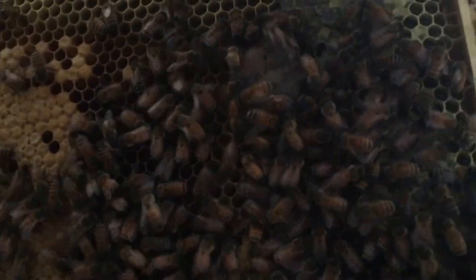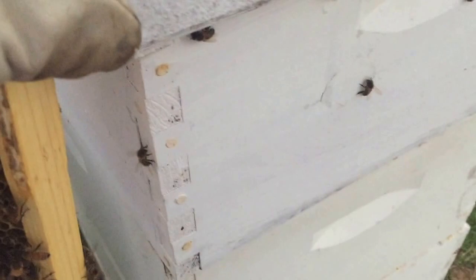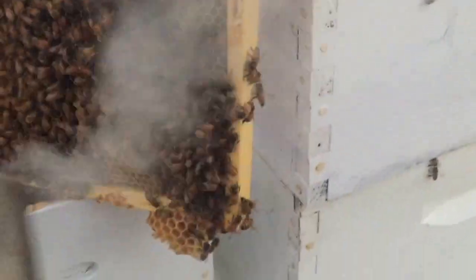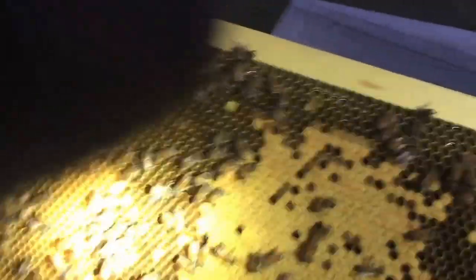I'm not sure how well this is going to show up, but they're actually covering it a bit. Let me set this frame up so I can get the light out here and smoke those bees off of that. There are structures that look like queen cells, but they're facing the wrong way. I'm not sure what those little things are. So if you happen to know, post a comment down below and let me know. I'm going to leave them there until I get an answer.